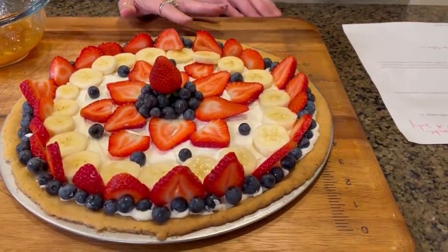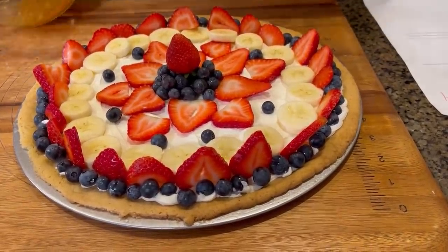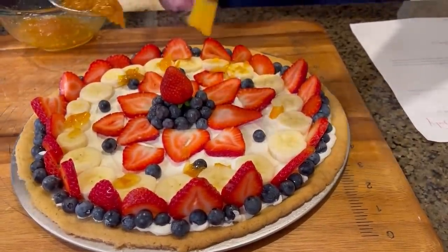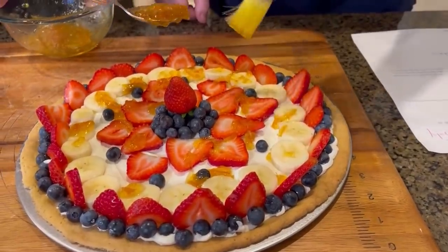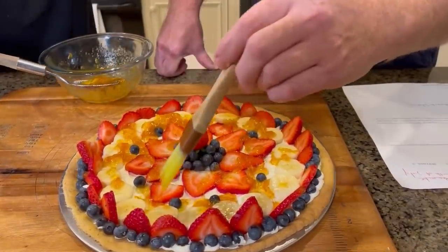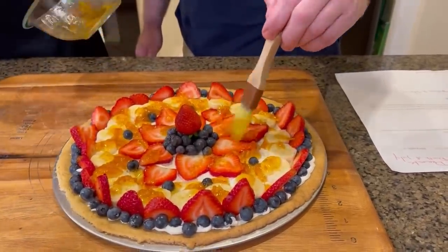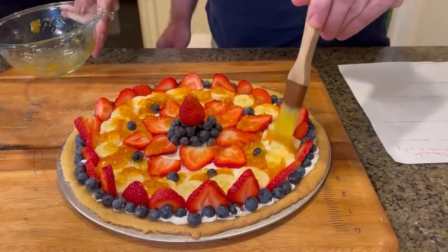Voila! Look at Eddie's fruit pizza! Our instructions are to brush on warm marmalade — warm marmalade. So I'm just gonna kind of dot it around. The marmalade is a little thick so I actually added a little warm water to it. That's gonna add a lot of orange flavor too. And I added orange extract to the orange marmalade as well, just in case it didn't have enough.